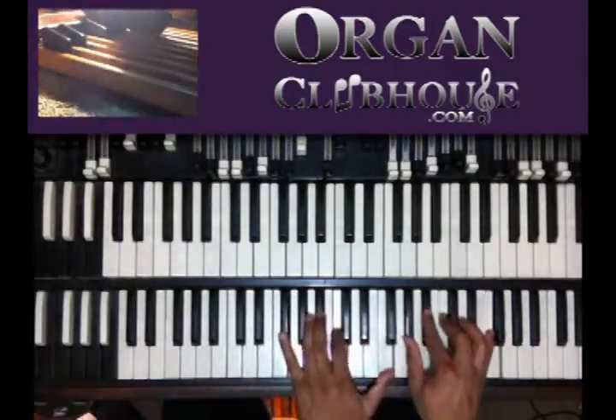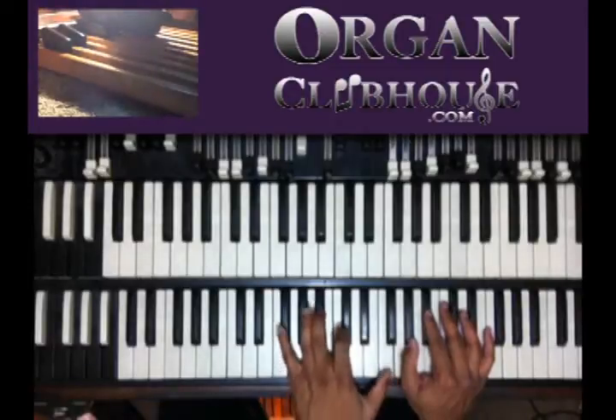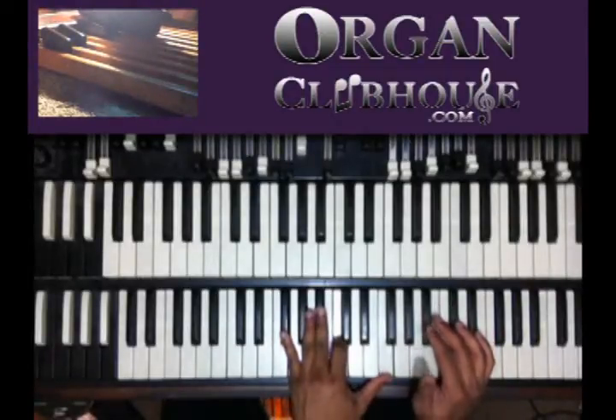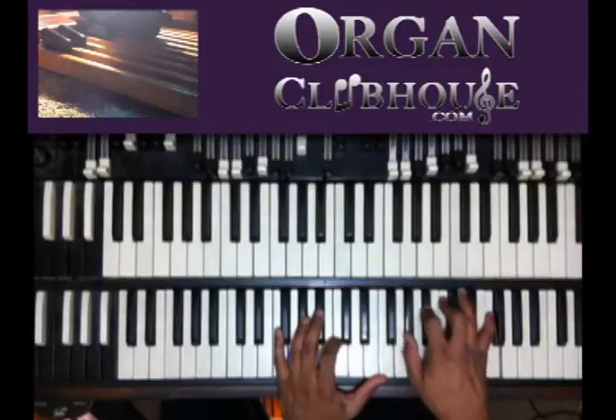I'm going to go to A flat. I have A flat in the bass. Got G flat, B flat, C, and F in the left hand. I got A flat, B flat, C, and F in the right.